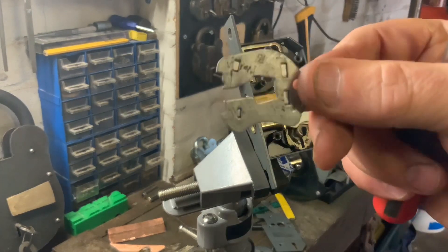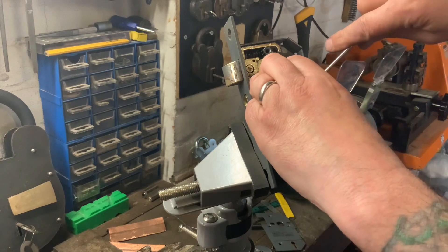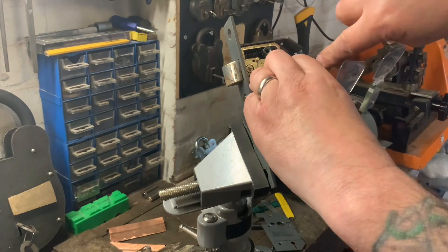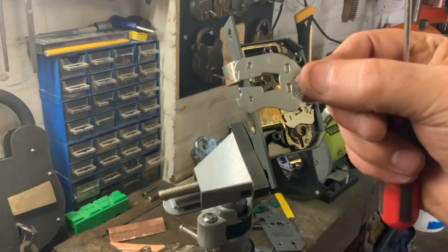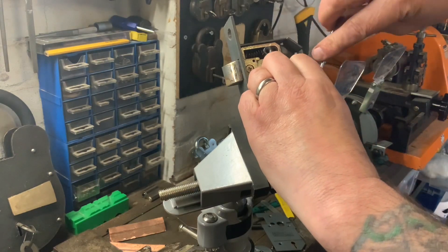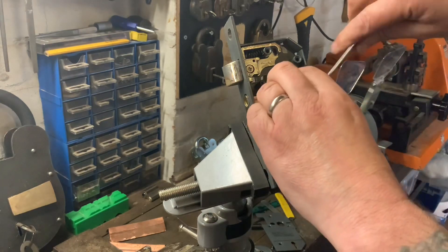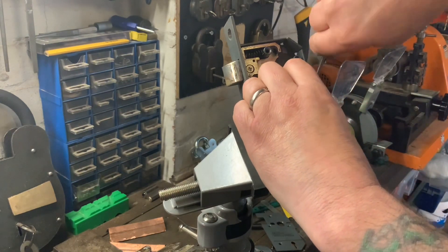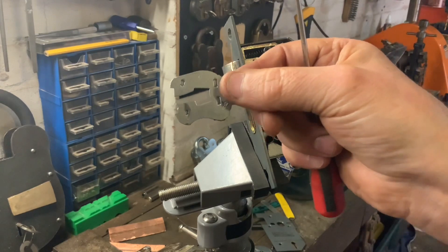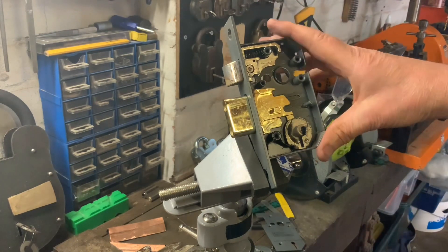First lever — there you go, look — there's a little anti-pick notch at the top. Second lever — a little anti-pick notch at the bottom. Third lever — another anti-pick notch at the bottom. Fourth lever — anti-pick notch at the bottom again. And the last and final lever, always the hardest one to get out — again on the bottom. So they were all on the bottom apart from the first lever which had one on the top. And that's your bolt inside. So that's it for now — as always, thanks for watching and I'll see you again next time.